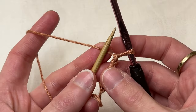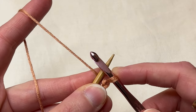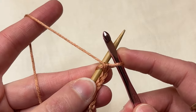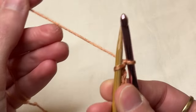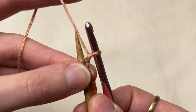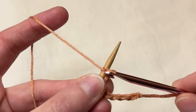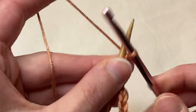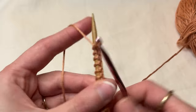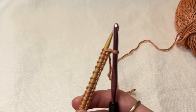Lay your needle right over top of your working yarn like that, and we're going to essentially do the same motion — those same chains — but around our needle now. That's one. We're going to do that however many times you need to cast on. To do it again, bring the yarn to the back of the needle, yarn over, and pull that yarn through the chain again. That's two, three, four, five — and you keep going until you have all the stitches that you need.